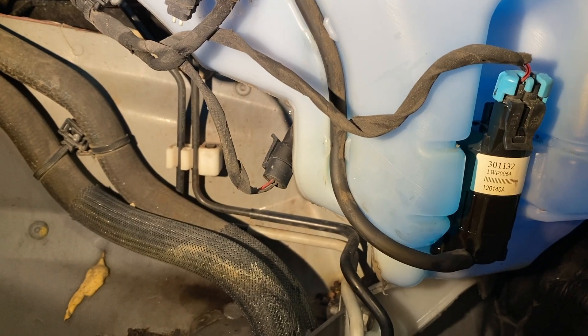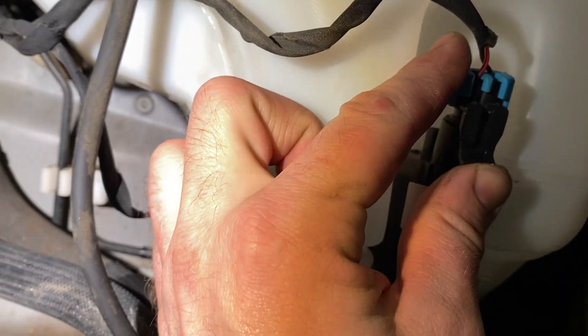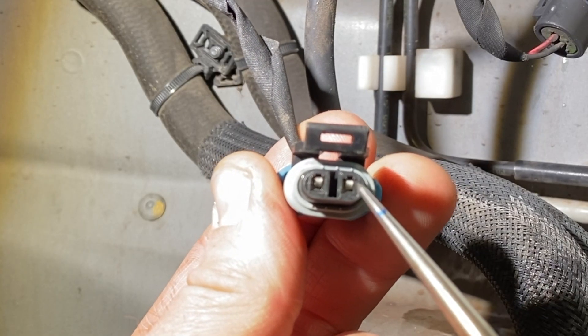Back to my washer pump situation — I determined the fuses were good, so my next test was going to be the washer pump itself. If I get access to the washer pump and disconnect the wiring, I can probe each end of that electrical connector, and I can actually tell with the test light if I'm getting power to the washer pump itself.